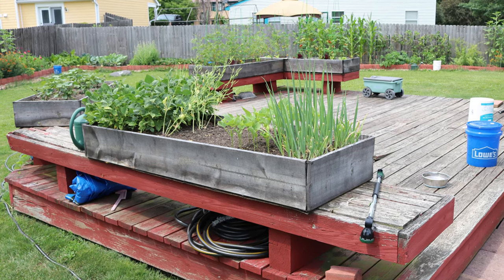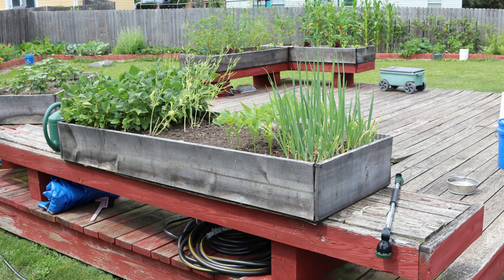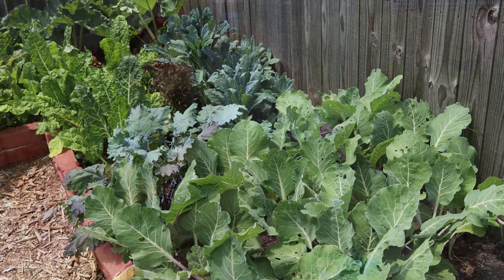When we decided to turn our urban backyard into an organic garden, we had several goals in mind. Number one was to have fun gardening. Number two was to grow a good variety of our favorite foods without using herbicides or pesticides.